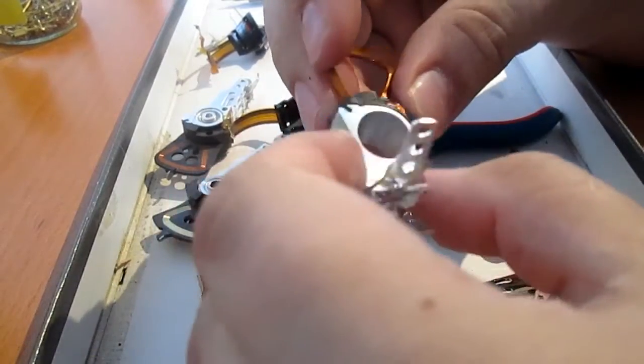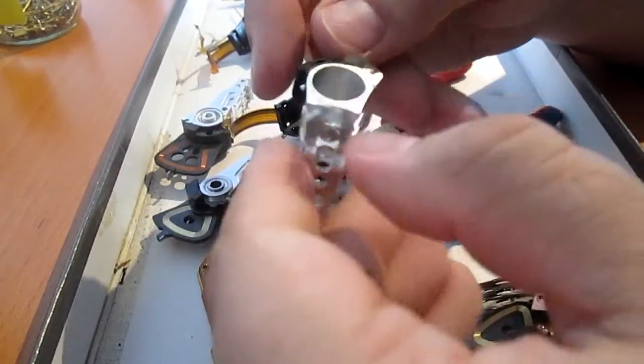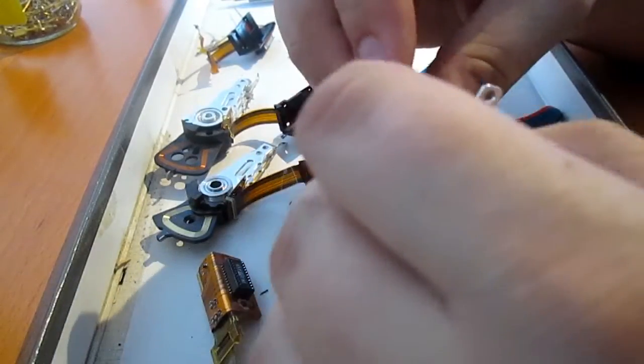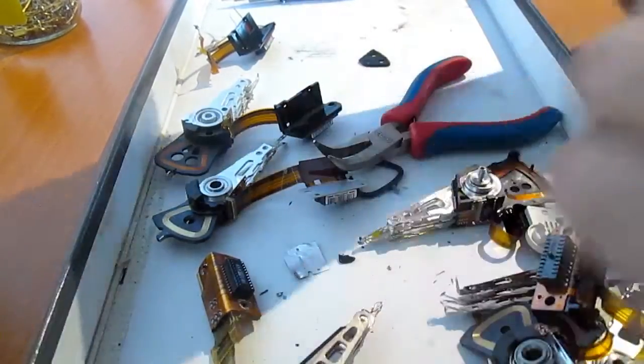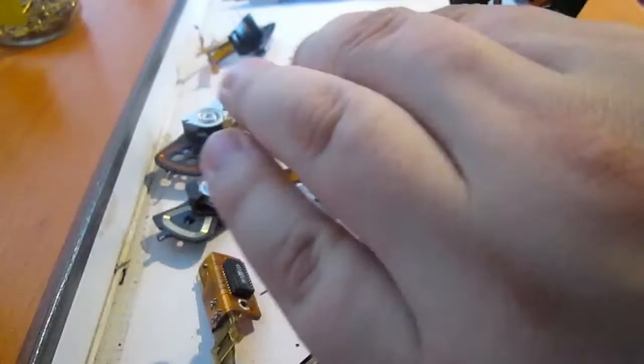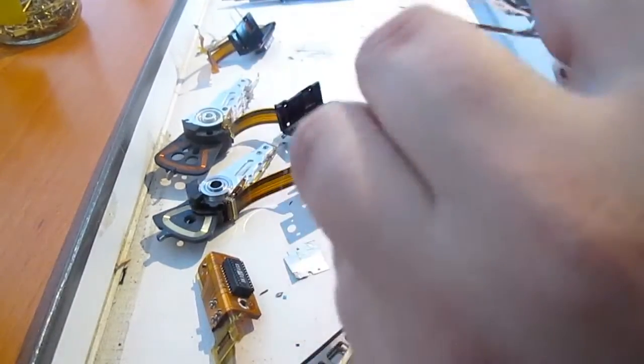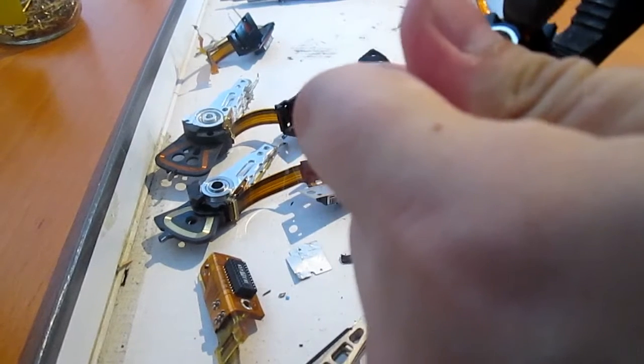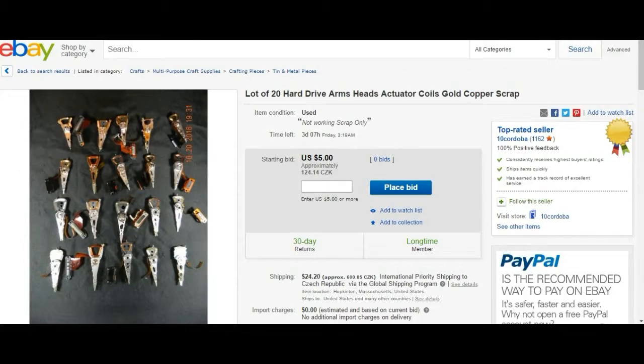I think that copper and aluminium may also interest you. Copper is mostly in the actuator and aluminium in the arm. Just one small advice: you do not have to scrap everything. Sometimes it is better and more comfortable to sell your scrap, for example on eBay.